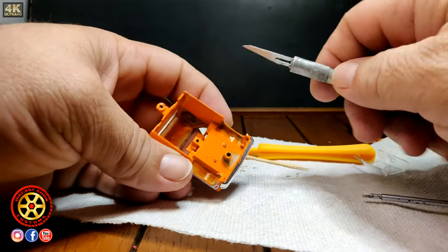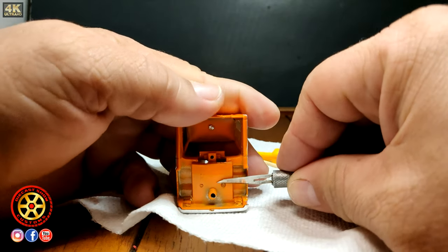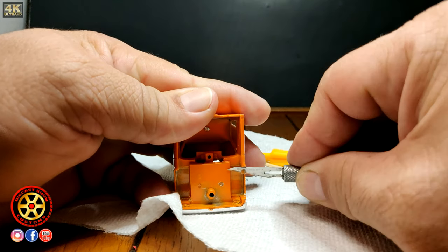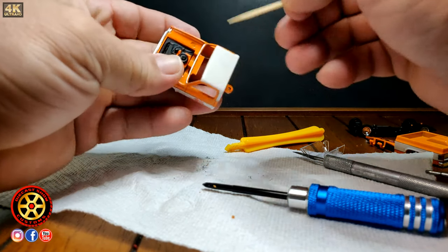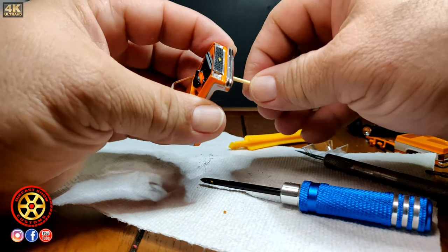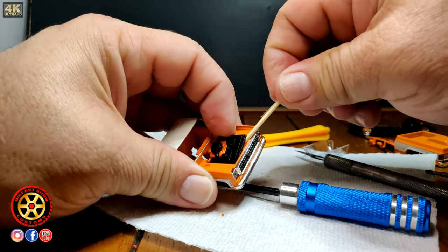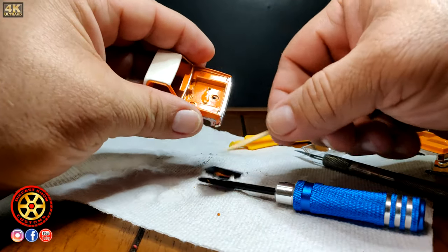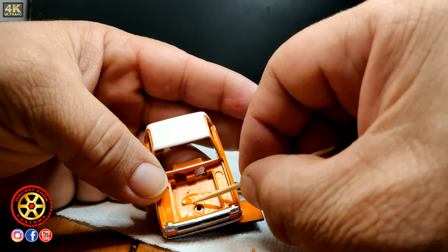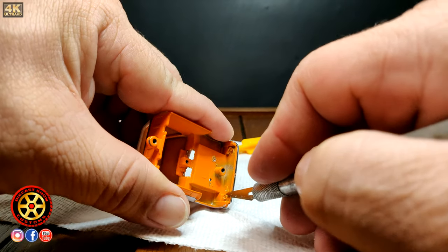Now I'm going to use my exacto knife and cut the two tabs holding the engine in place. Once I cut them off, I poke with a toothpick from the bottom. It does have glue — I was lucky that on one side the glue didn't hold it that much and I was able to pop it out. You can see the glue right there — we've got to remove that.